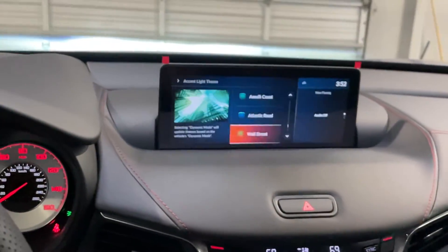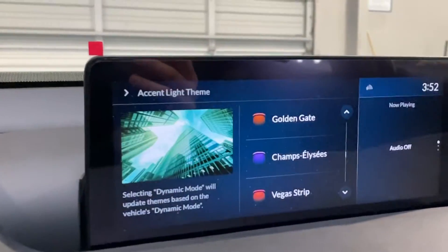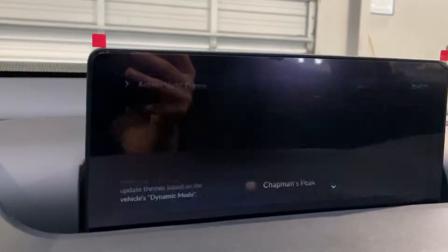That's how you get to and change your ambient lighting in the 2021 Acura TLX. Thank you for watching and have a spectacular day.